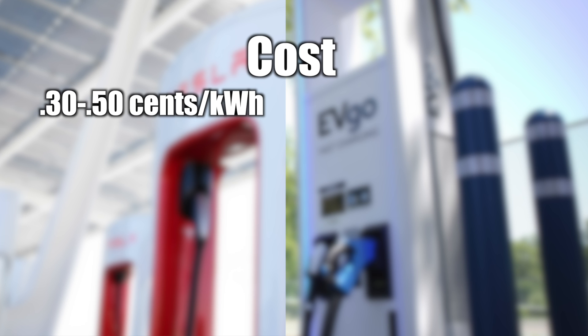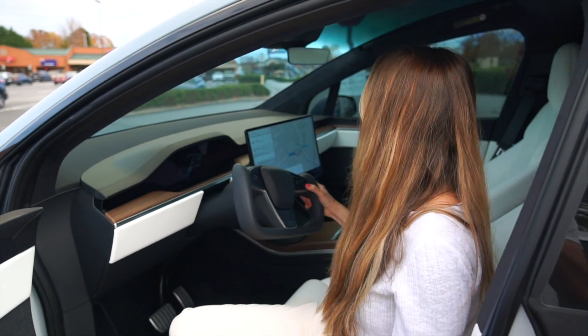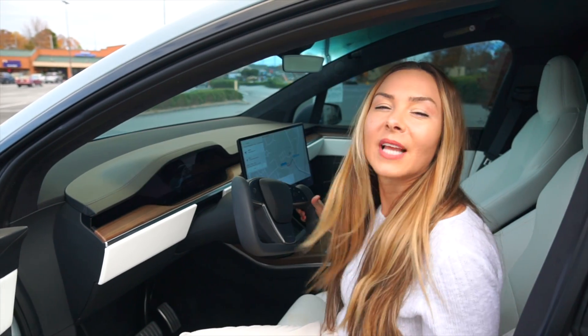Cost-wise, Tesla charges between 30 to 50 cents per kilowatt-hour, so a full charge can run you $30 to $40 depending on your battery size. Compare that to most CCS charging stations, which run 25 to 45 cents per kilowatt-hour and cost between $20 to $30. Okay, let's do this — open the charge port.